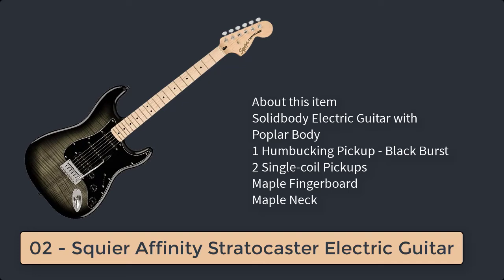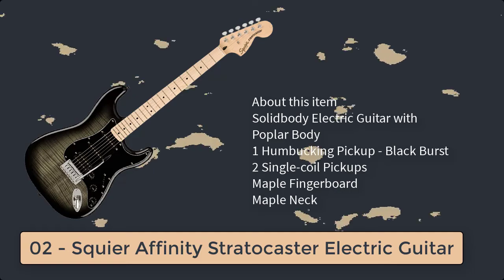Number 2: Squier Affinity Stratocaster Electric Guitar. I added Fender Springs to keep the tremolo bar where I wanted it. This guitar is awesome. I have powered dive-bombed the hell out of it, and this baby stays perfectly in tune.